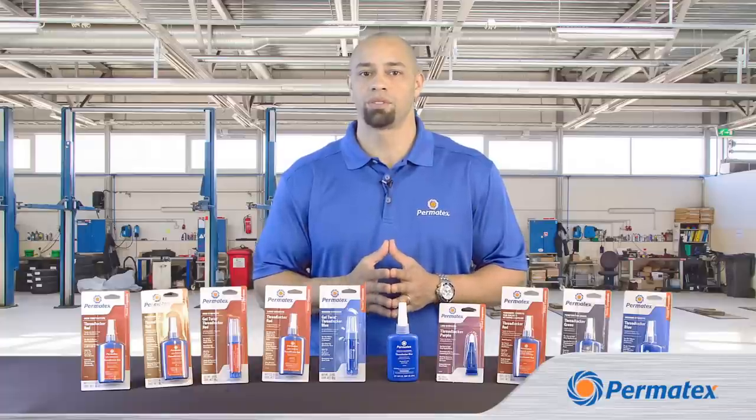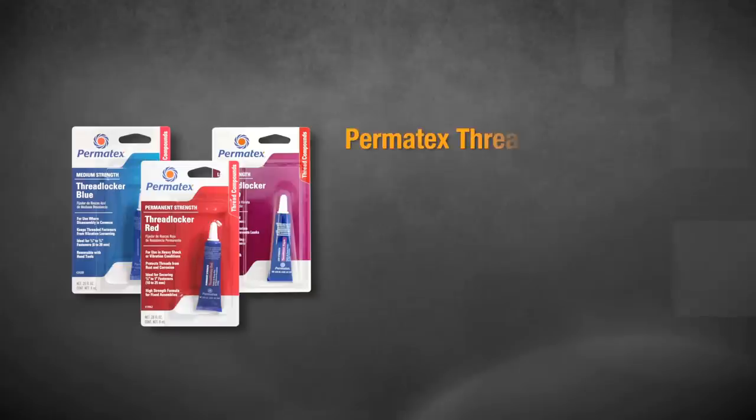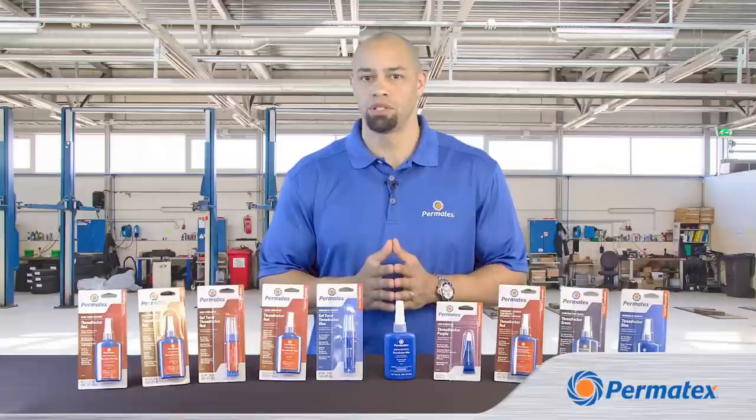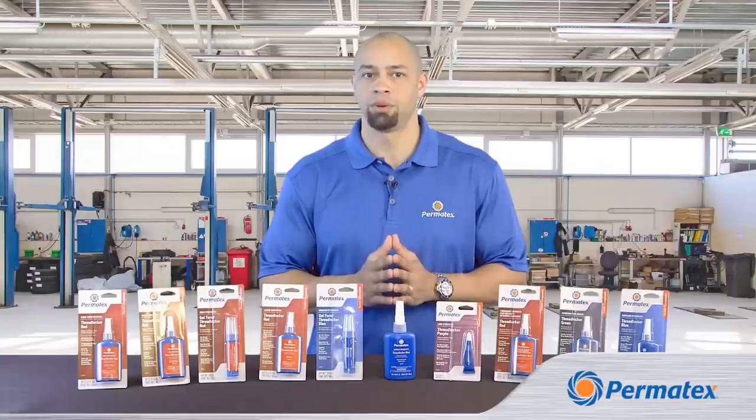Once you do tighten up your fasteners, curing times for Permatex Threadlockers will vary depending upon the formula you're using. Most achieve fixture strength in about 20 minutes and fully cure in 24 hours. Fixture strength means it's okay to put your assembly back into service, but a full cure is when you're getting the full hold power of the Threadlocker.